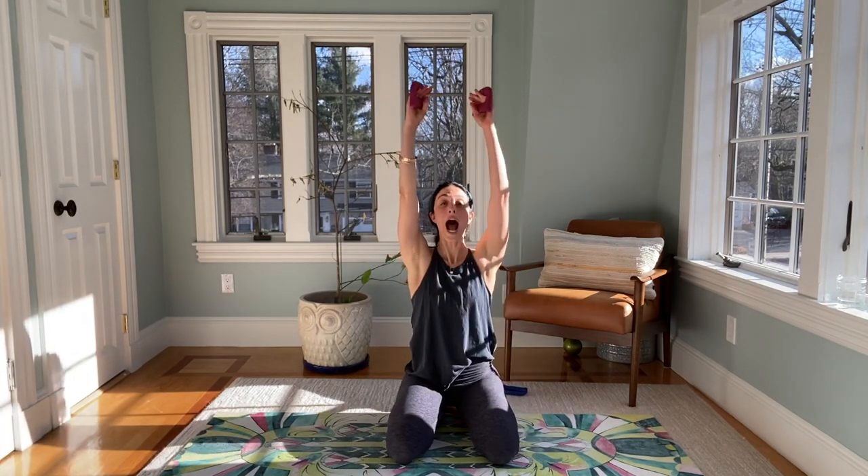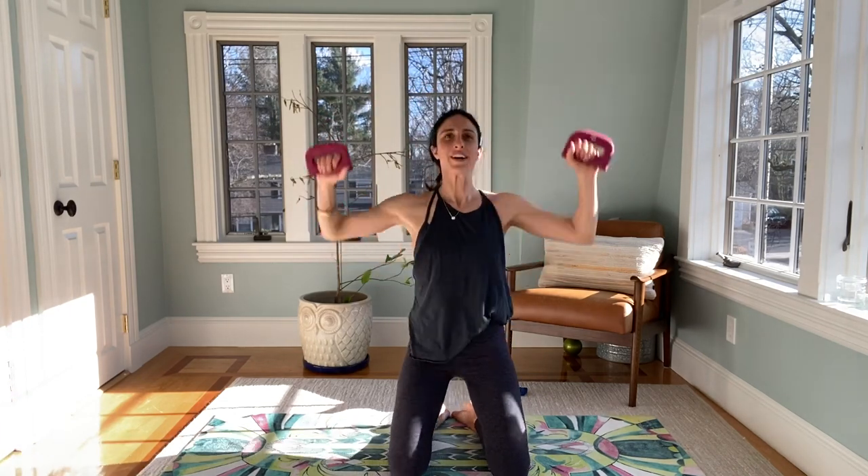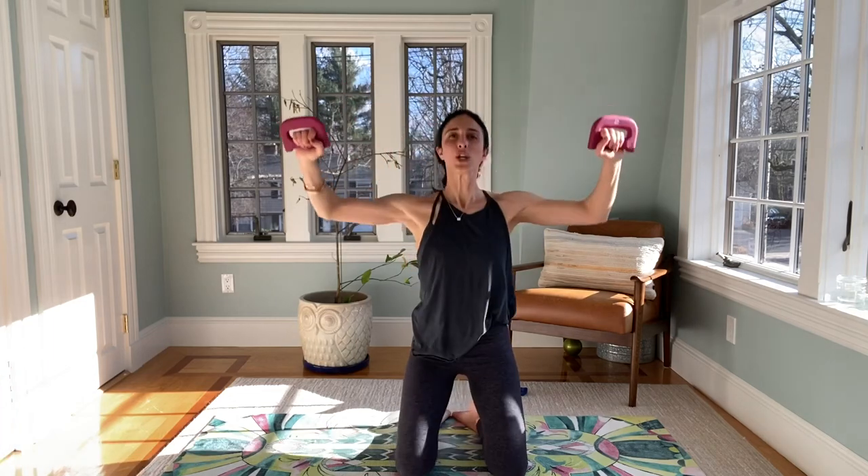Round two — toes together, knees wide, arms start up. We pull it in, press up. Two more — now rather than straight down, we pull it nice and wide, pull wide, press up. Elbows lead down. A lot is working here — your legs, your arms, your shoulders. Four more, here we go — four, three, two, and one.